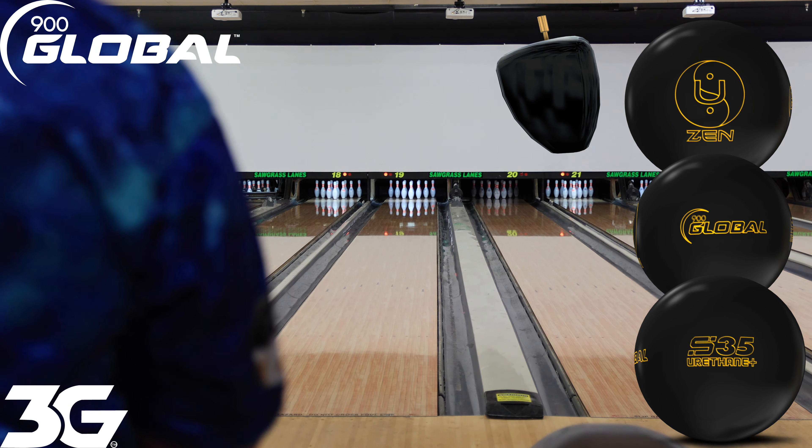Just for fun as part of the demo, I'm going to demonstrate the Fast Pitch playing up the outside. This has been one of my favorite urethane balls from the Storm product line. You see why I like the Fast Pitch? It pretty much plays ball down and in on a lot of different patterns, especially those short oil patterns.